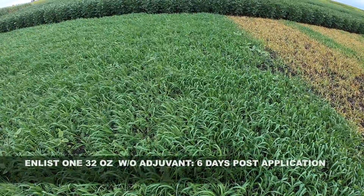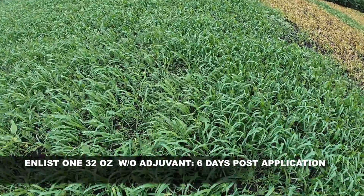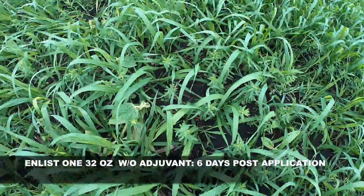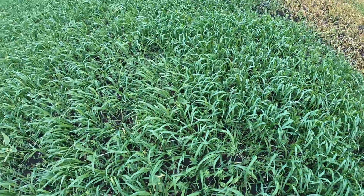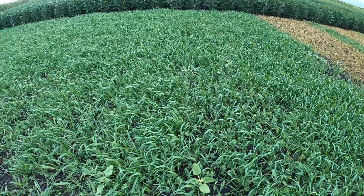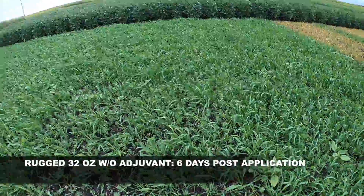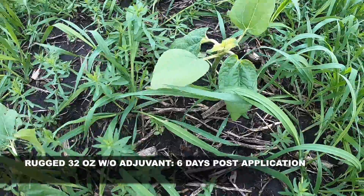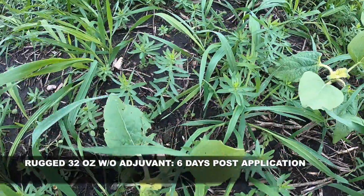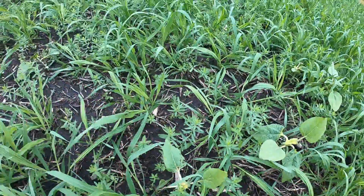This would be Enlist 1 — you can see it was sprayed six days prior to making this video. The next treatment over is Rugged, another 2,4-D. I'm zooming in on some of the sunflowers so you can see the activity on them, and there is some activity on the flax as well with the Rugged.